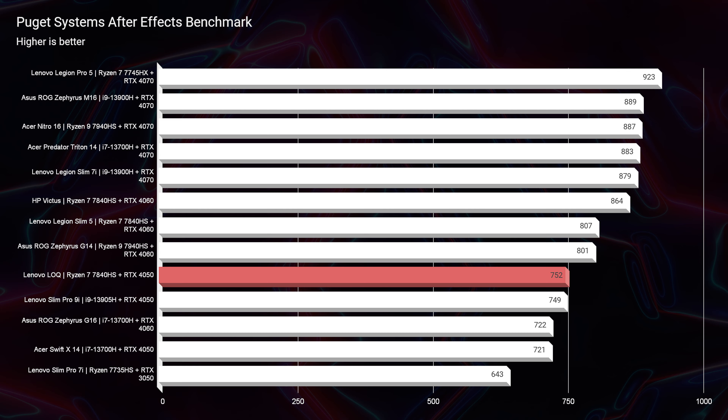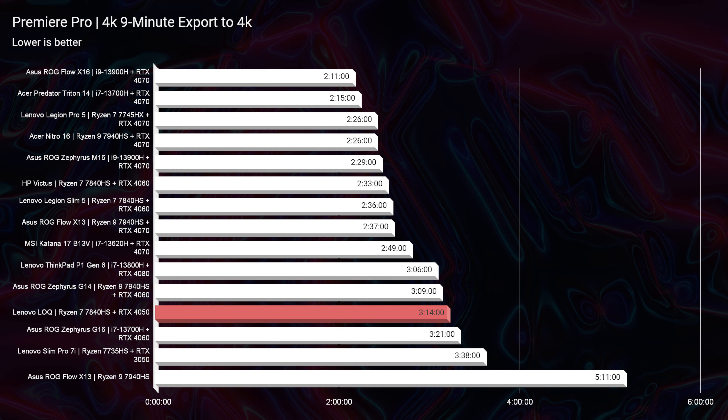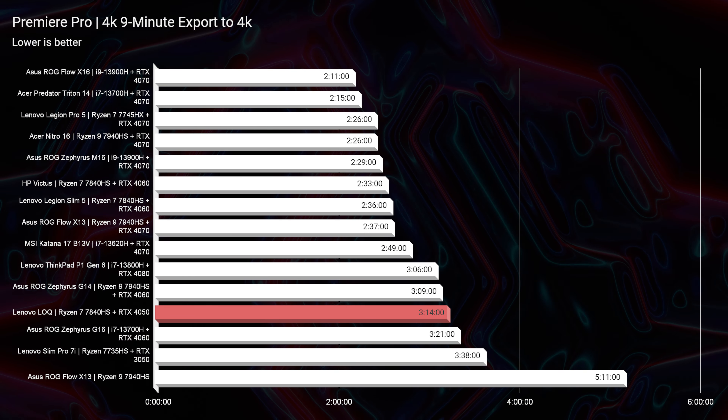Inside Photoshop, we have a score of 917. Because of the 16 gigs of RAM, we're getting a great score — you're going to have no issues there. If you get the 8-gig model, you'll have lower Photoshop performance since Photoshop and After Effects really like RAM. In After Effects, the RTX 4050 gives us a 752, and I like to see the 800–900 range for great performance there. After Effects loves RAM, so upgrading to 32 gigs would help. If I wanted a really strong After Effects laptop, I'd go with an RTX 4060 or even an RTX 4070 — I'd prioritize a better GPU over a better processor for After Effects.